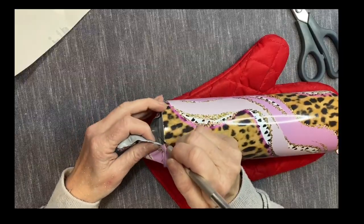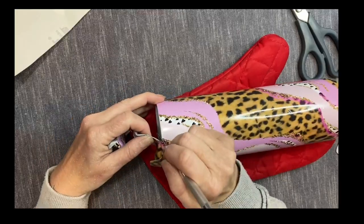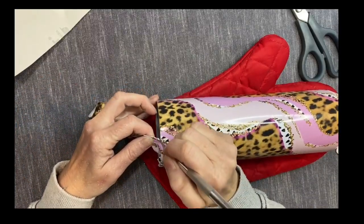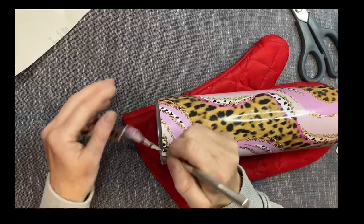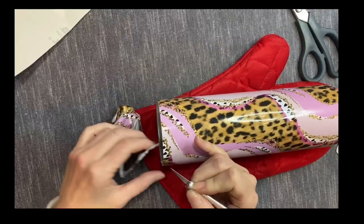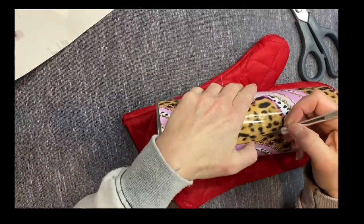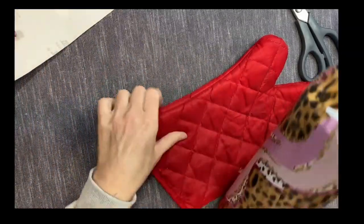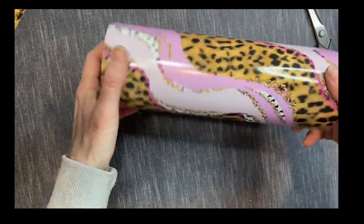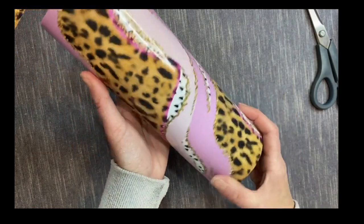I go at an angle with my craft knife, trimming a little bit below — I'm going to sand again anyway so there'll be a rim around the top. I try to cut as close to the top as I can, angling my blade down toward the bottom of the cup. Anywhere I see air bubbles I'll take my craft knife and pop those and press them out with my finger. Then I pull the vinyl down and around the bottom and trim off that little ridge around the bottom.